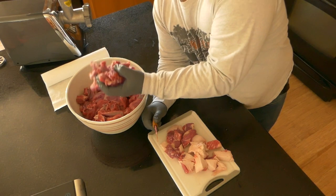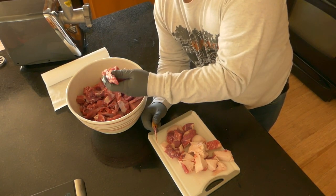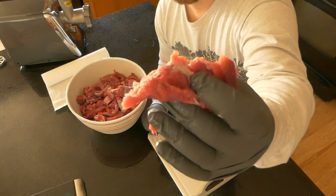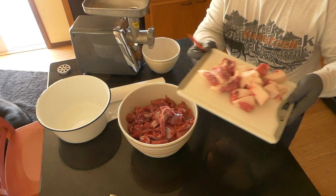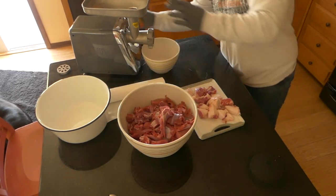It's important to start with fresh, clean elk. You can leave some fat in there, but do not leave the ligaments. Now that I've got my fat cut up into 1-inch sections, I'm going to turn on the grinder.